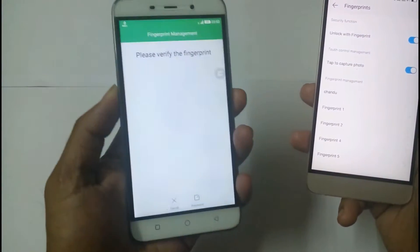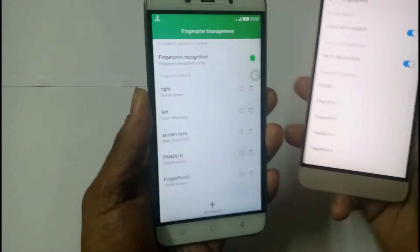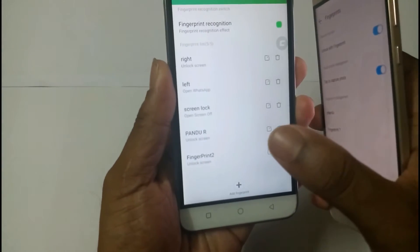Now I am going to compare the features available with the fingerprints in both the phones. Here you can see you can register up to five fingerprints in both the devices. In the Coolpad Note 3, when you tap the finger on the fingerprint sensor, you can see a particular type of animation on the screen.